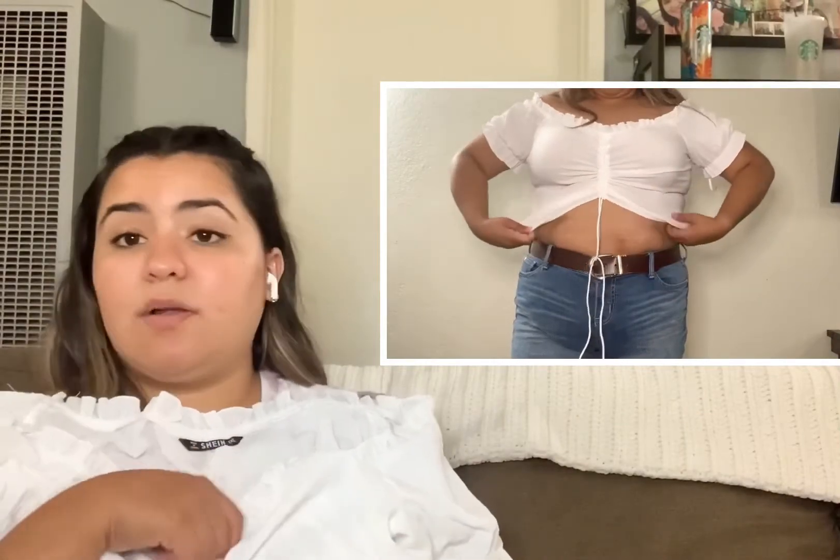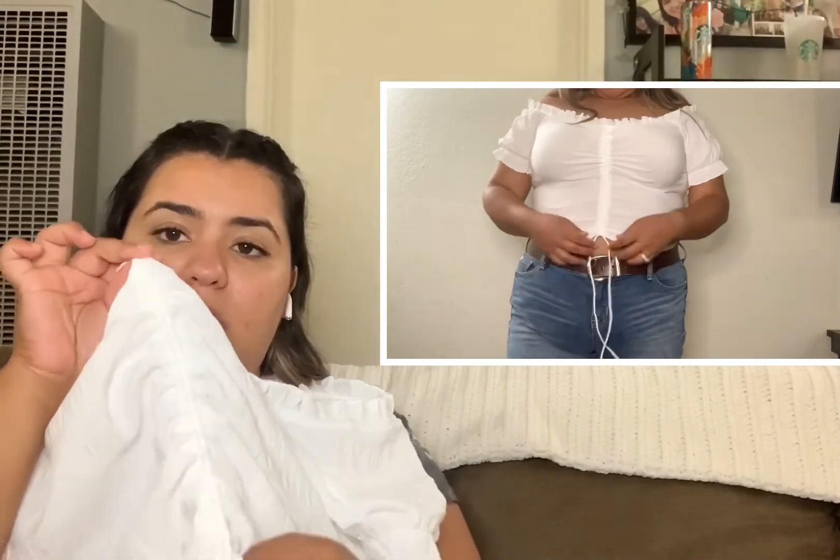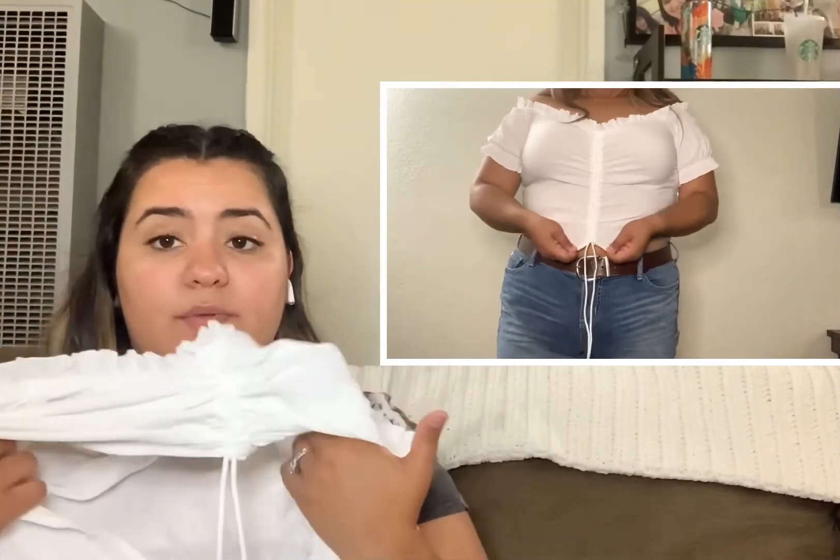You can decide whether you want to be modest or a little edgy with it, because it has a drawstring in the middle — you can either pull it and make it really short to show your midriff or leave it longer. The next thing I have is the Letter Graphic Round Neck Tee, which was ten dollars. I instantly put this in my cart as soon as I saw it — no second guessing.